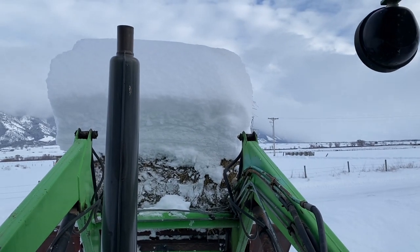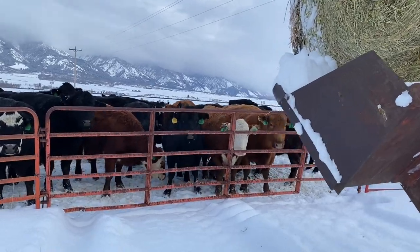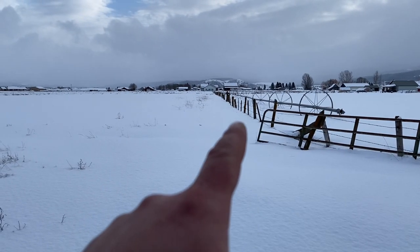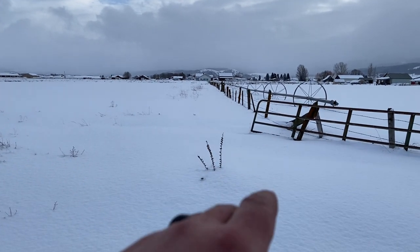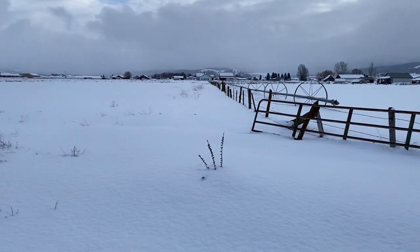Well that one kind of fought me a little bit, but we got it. Cows are ready to be fed today. Got a pretty good little snow cap on top of that dry bale - kind of shows you about how much snow we've been getting around here, probably a couple feet on the ground I'd guess. Here's a look at one of our fence lines just to give you a measurement - them bottom two wires are pretty much buried, so it's only the top three that are showing.